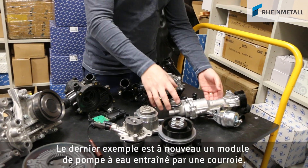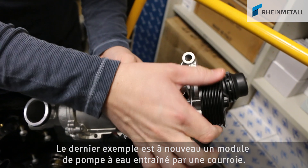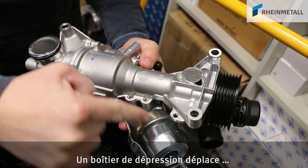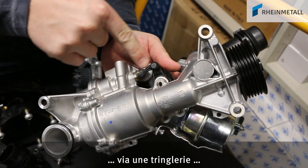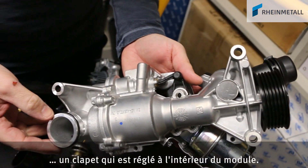This last example is another water pump module driven by a belt. A vacuum-actuated unit drives, via a linkage, a valve that is adjusted inside the module.